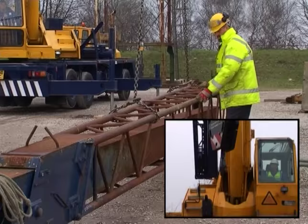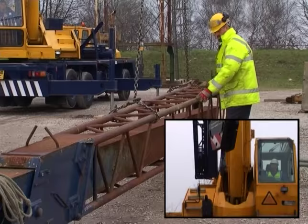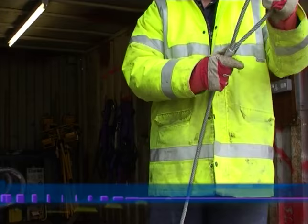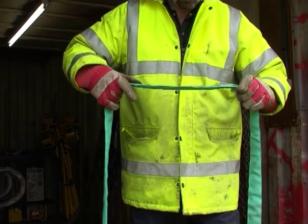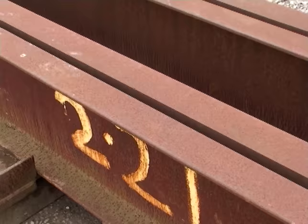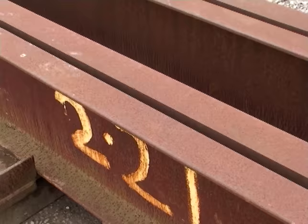Lift the load slowly until the crane operator can confirm the weight on the hook block. Step 2: Choosing the right lifting accessory. There are many various types of lifting accessory suitable for different lifting operations. The first question to ask is how can the accessory be fitted to the load? Some loads are quite simple and have nice convenient lifting points.